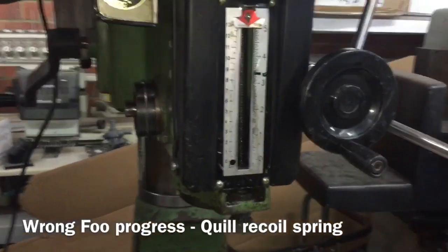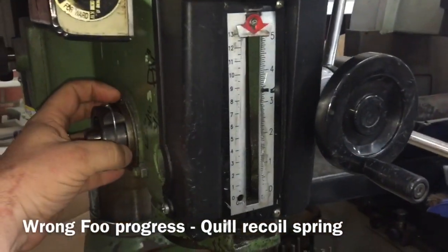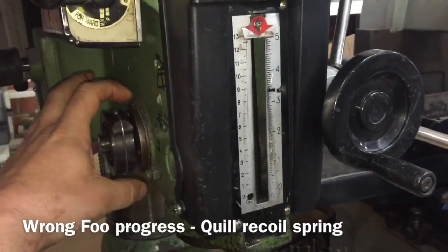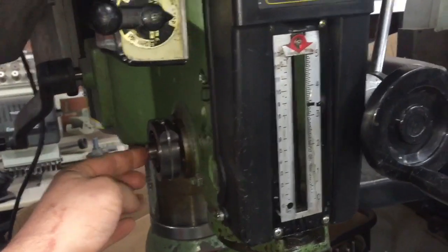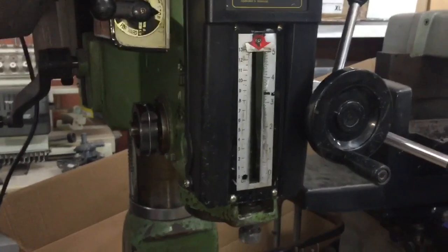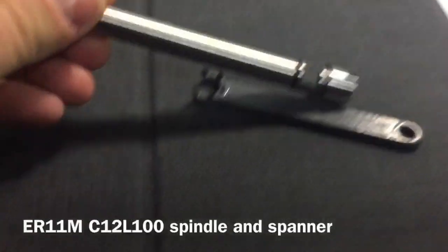First things first - I'll see how we go taking a cut as it is. I'll still need to make a cup to sit over the top of that so I can adjust the tension. It'll have six slots in it so I can bring it in 60 degrees at a time, adding spring tension to recoil the quill. Anyway, that's another little happy place for today.